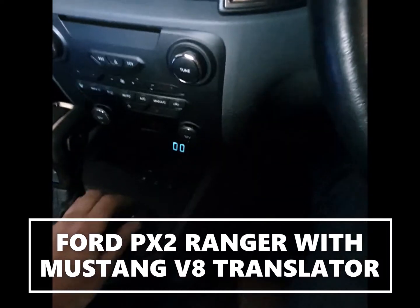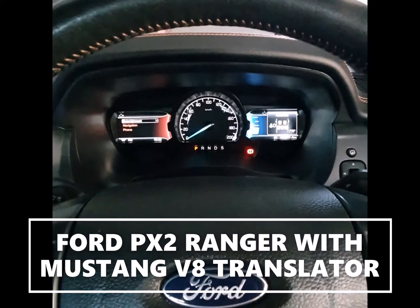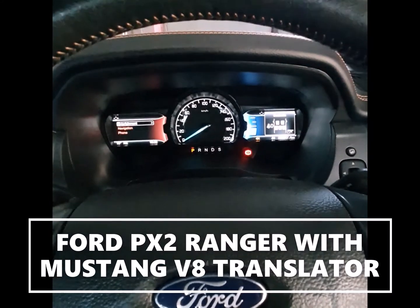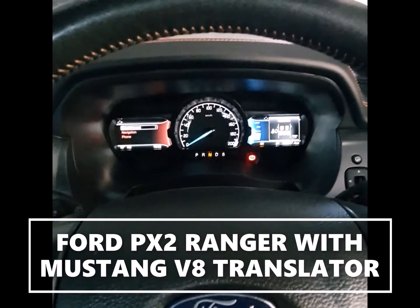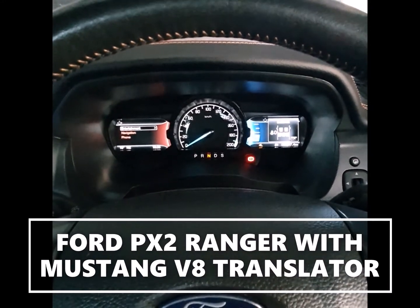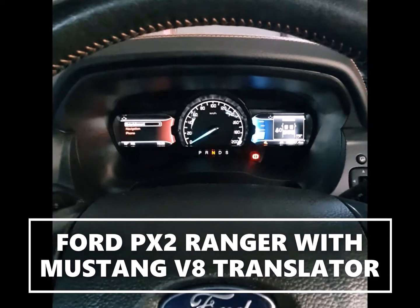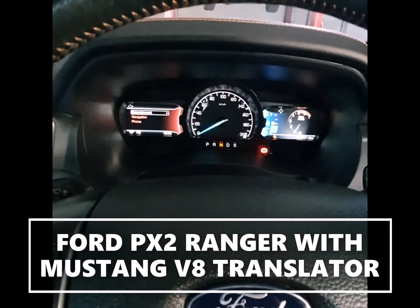We've also got the four-wheel drive system working, so we're in two high at the moment. I can put that into four high and then into neutral. I can step it down to four low and everything's working with that as well. The speedo reads correctly when it's in 4L, and the diff lock works.